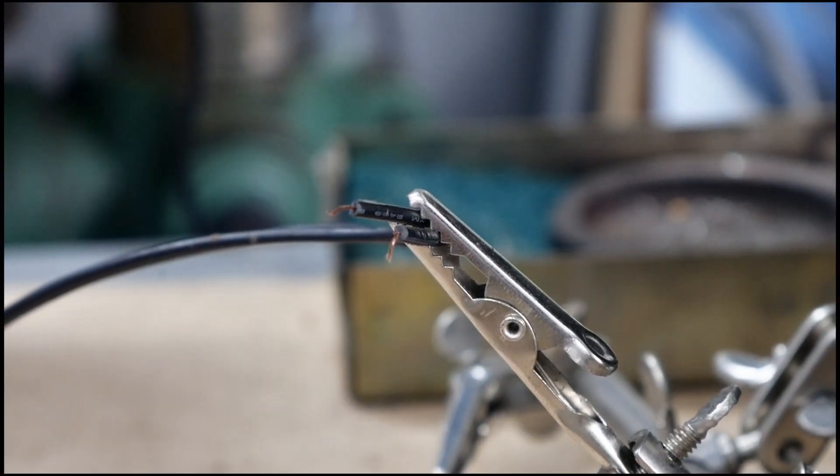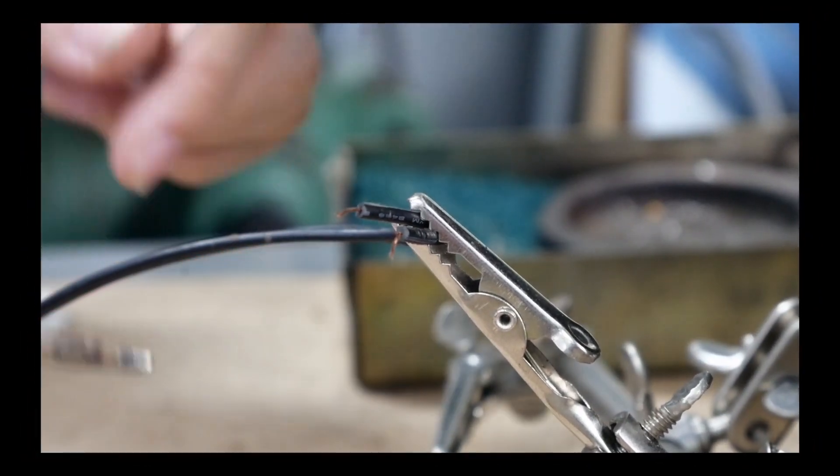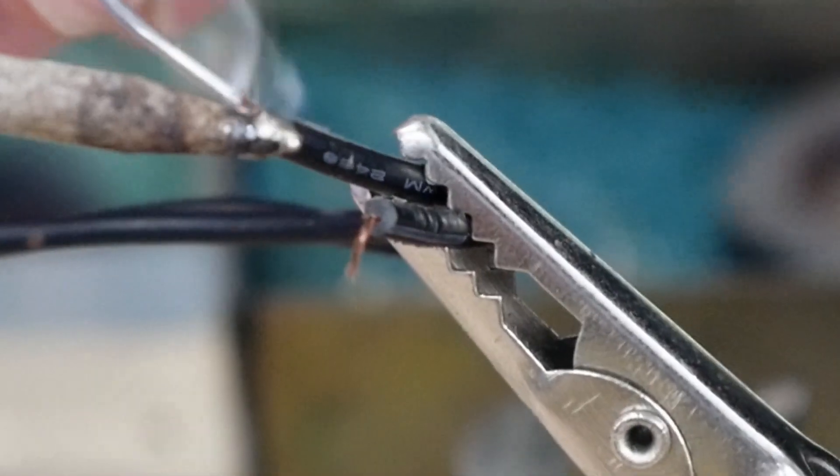Now we've moved on to the second part, which is the electronics. These are made of an Arduino, relays, a real-time clock, and a lot of wires.